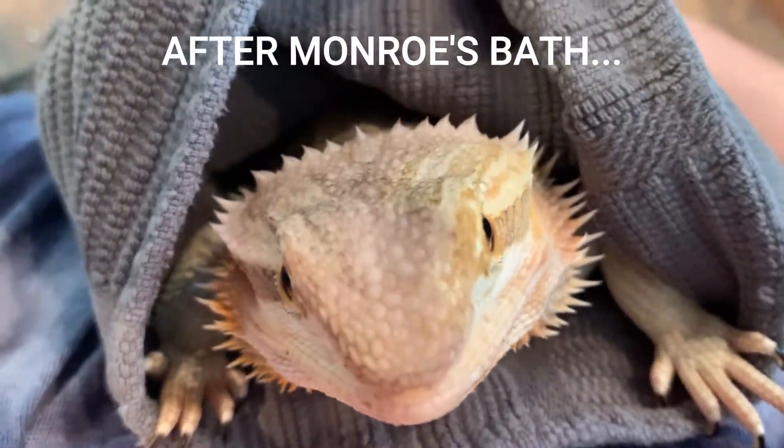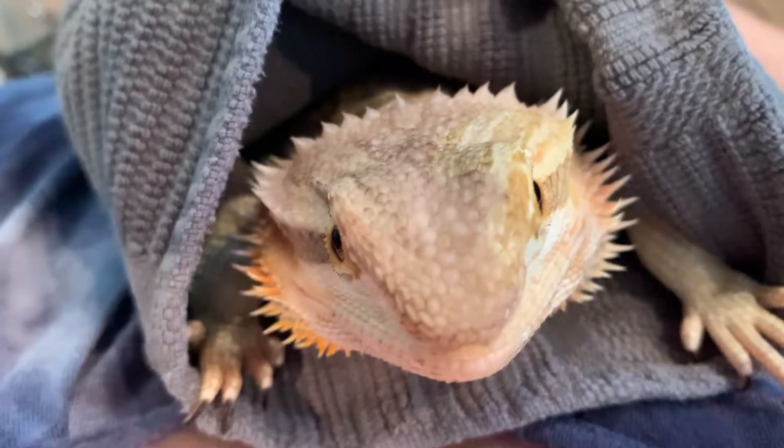Here's what we do after — we just cuddle a little bit.